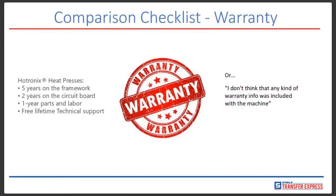One of the biggest things to look for when considering purchasing a heat press is the warranty. With the Hotronix brand, we give you a five-year warranty on the framework — that includes all the hardware, bolts, nuts, and all the pieces and parts. Two years on the circuit board, so all the electrical is fully covered for two years. One year parts and labor. And we give you free lifetime technical support as well. We have what's called Blue Ribbon Service, where we have technicians available 24 hours a day, 365 days a year, seven days a week — always at your beck and call.